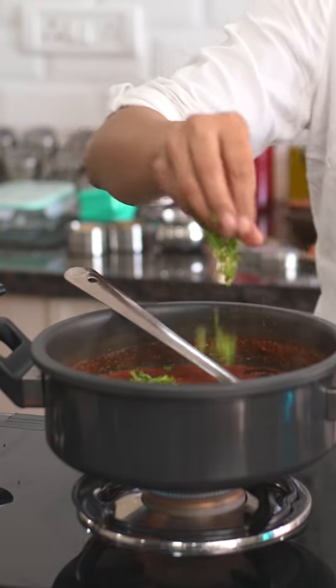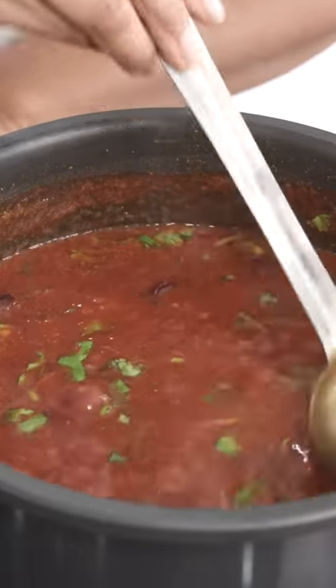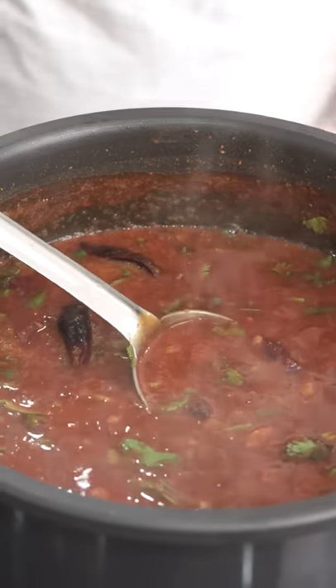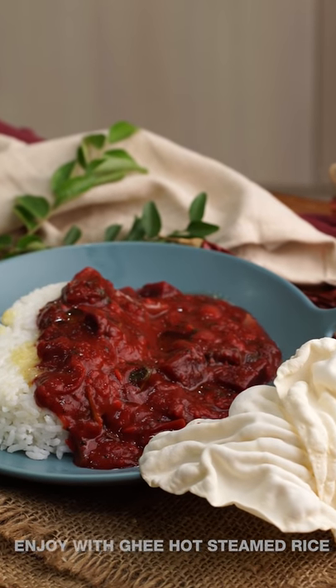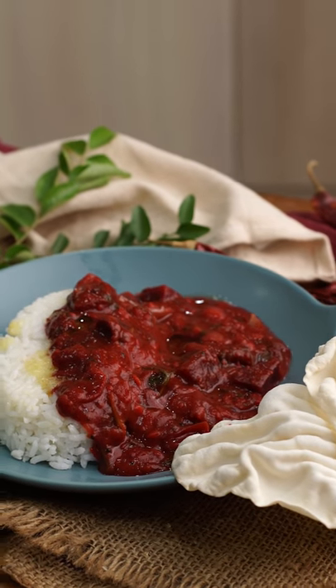The last thing is the coriander leaves, and that's it. Do give this recipe a try, and when you do, don't forget to share your feedback in the comments below because I'll always be looking to hear back from you. Until next time, happy cooking and healthy eating.